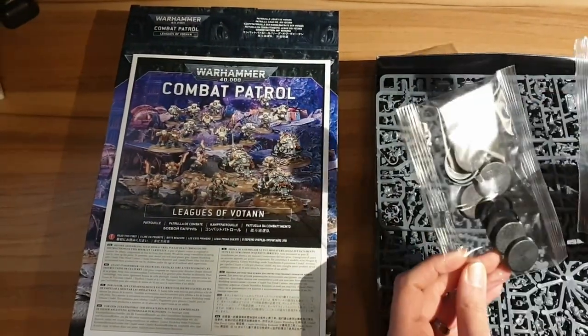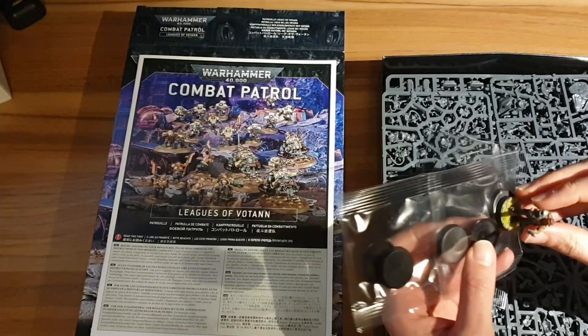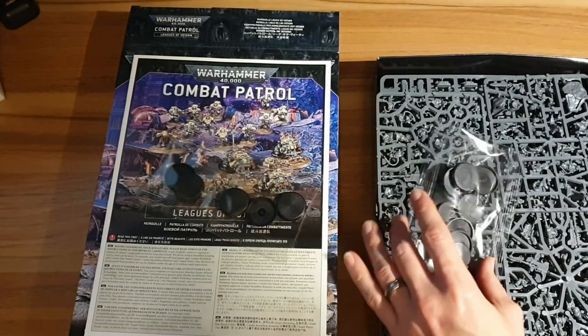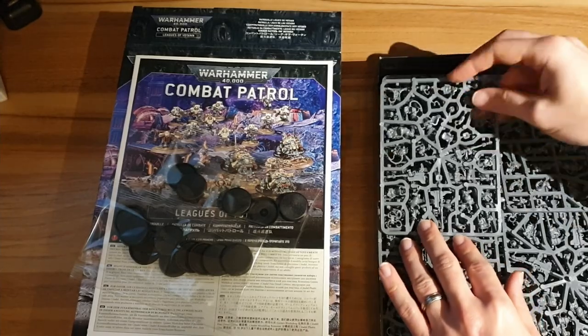We have your standard bases. These look like — let's have a quick guesstimate. I have a model here; this is just a standard Guardsman on a 25mm, so these look like they are 28.5mm. The new size they seem to be using for smaller-than-Space-Marine models, or generally infantry models in 40k.